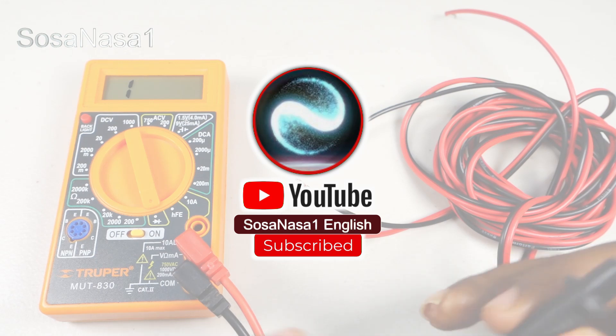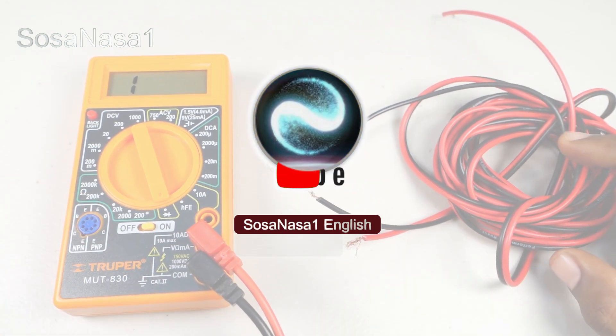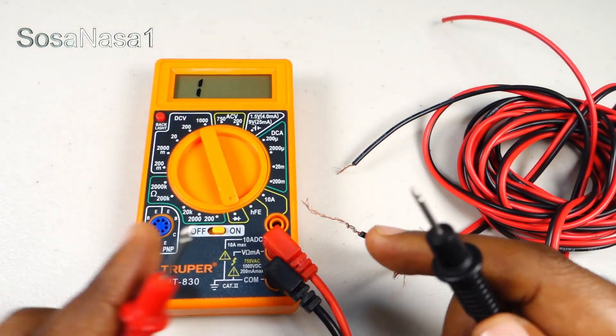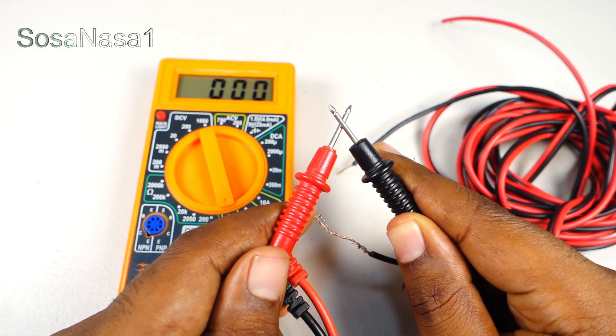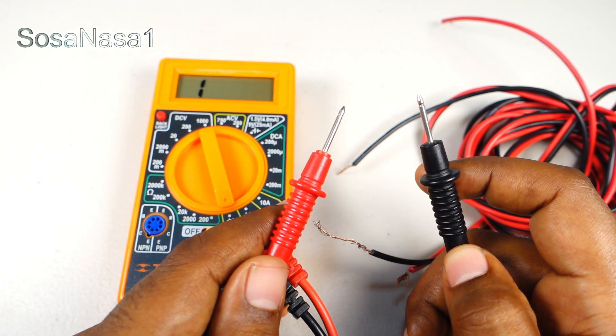Now you can subscribe to our channel SOSA NASA ONE in English and activate the notification bell. For example, in this case we have continuity. In this other case we don't have continuity.